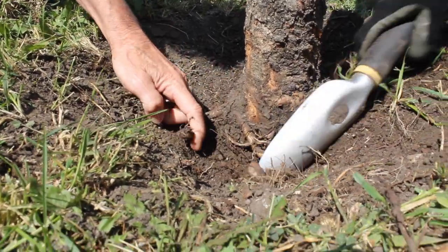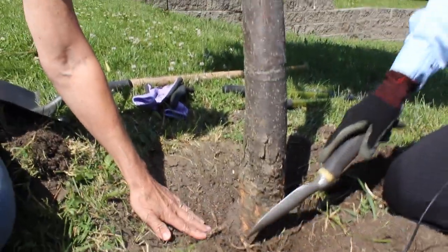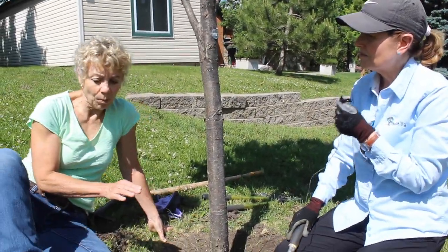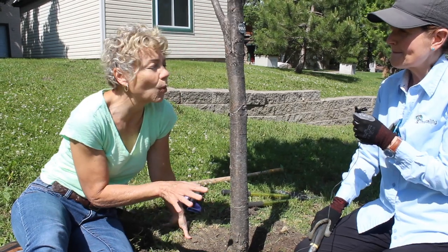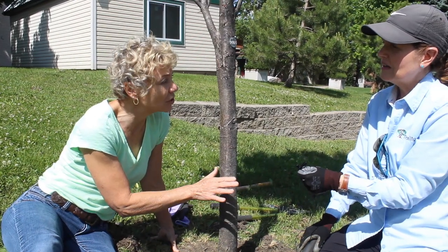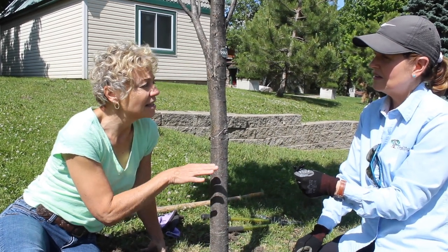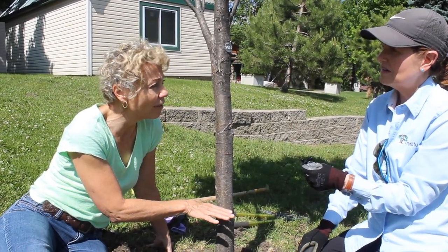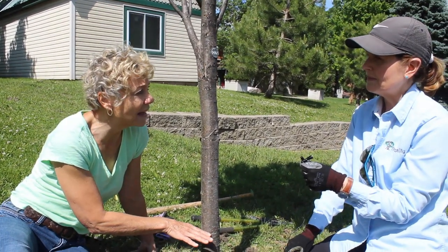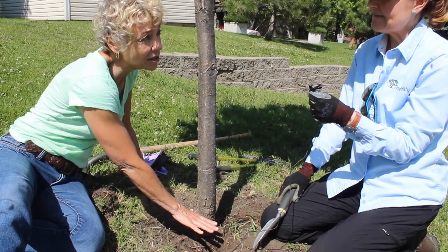Those should have been cut at planting time, because the person that planted this tree should have excavated to the first anchoring root and cut these little roots that are at the top. When people plant trees in particular — because they are expensive and long lived, we hope — it is extremely important how they are planted. One of the things I've always been taught is that you go to the root flare, so that it is just slightly above the ground.